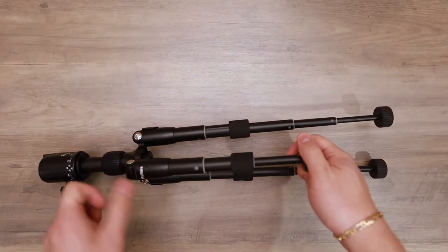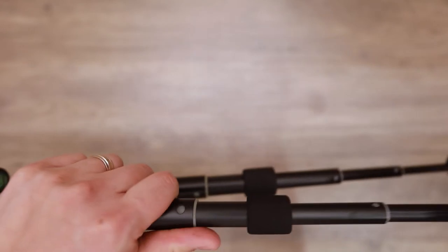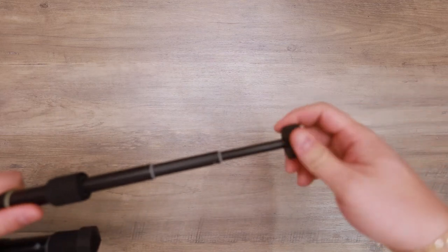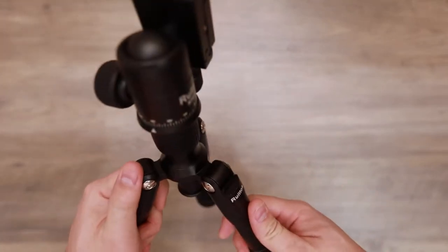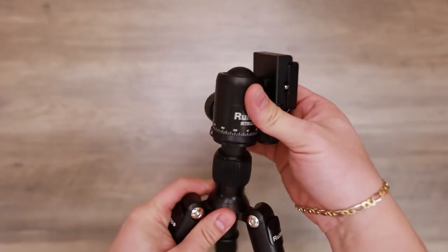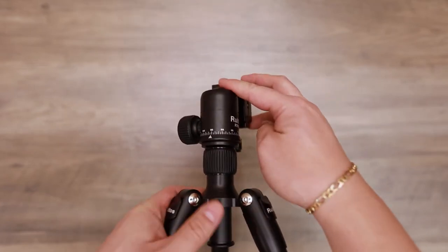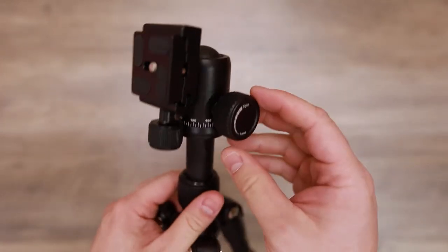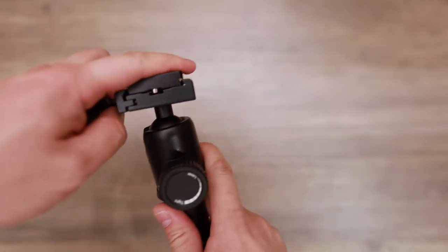It is a little hard to get back in. But like I said, with the twist of the knob it seems to unlock it. The center column — tighten it and it prevents the center column from going up and down. Loosen it and now you can slide it up and down.